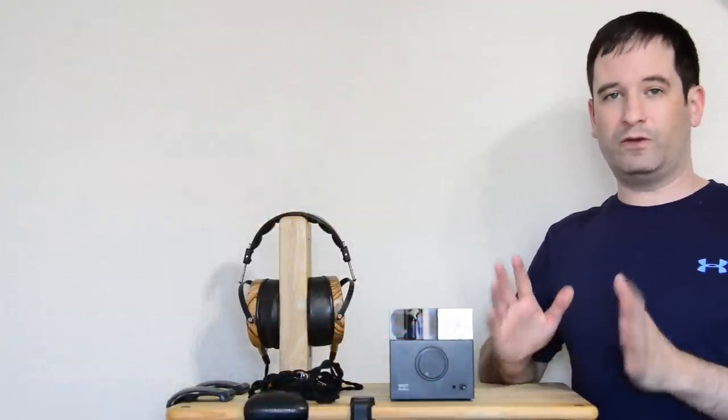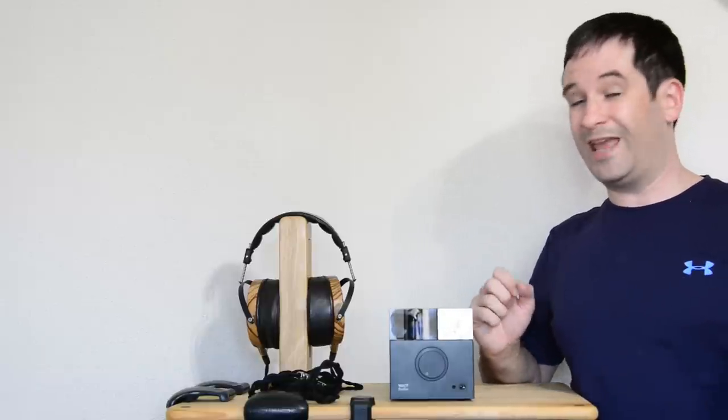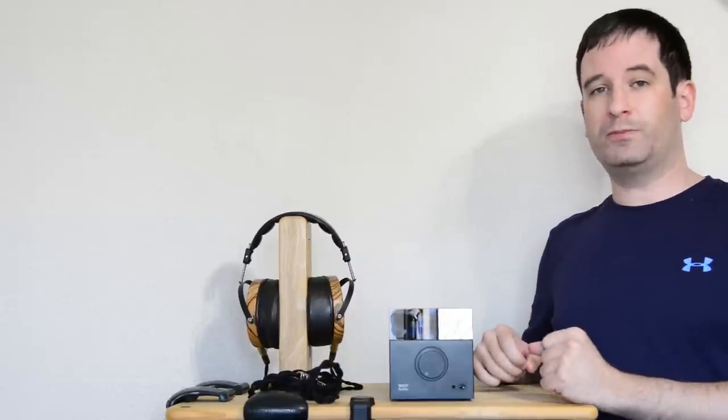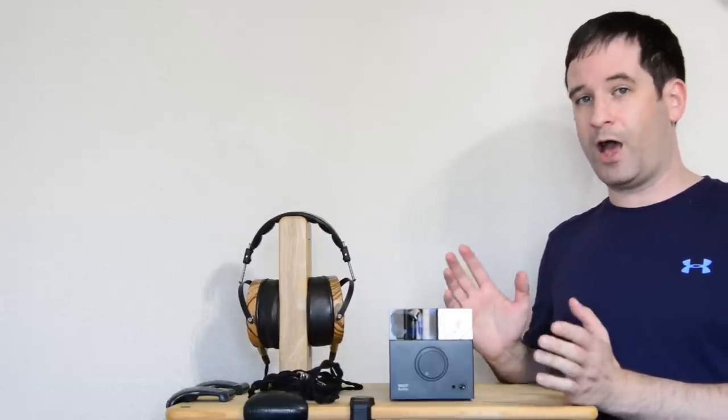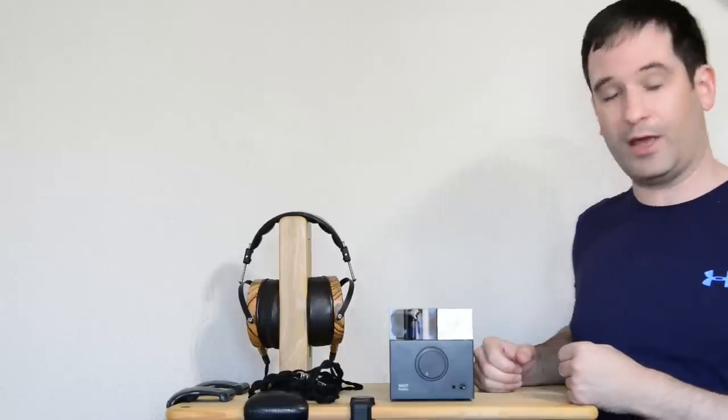So with that in mind, Jack Woo from Woo Audio decided to come up with an amp that was simple and straightforward for normal people to use and attractive as well. Something you could plug into your computer, plug in any headphones or IEMs whatsoever, and it would just work and sound great. So he asked the best person in the world how the amp should look — his wife. And her answer: a cube.